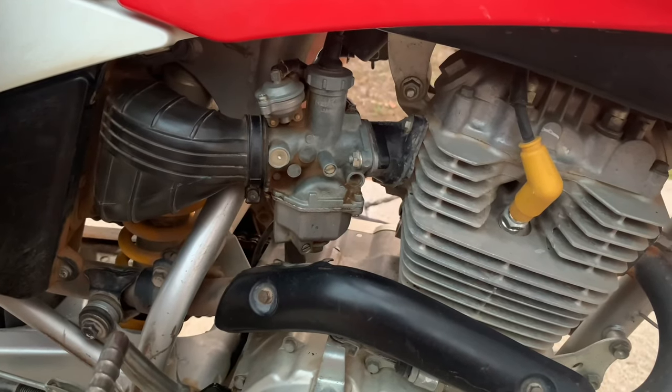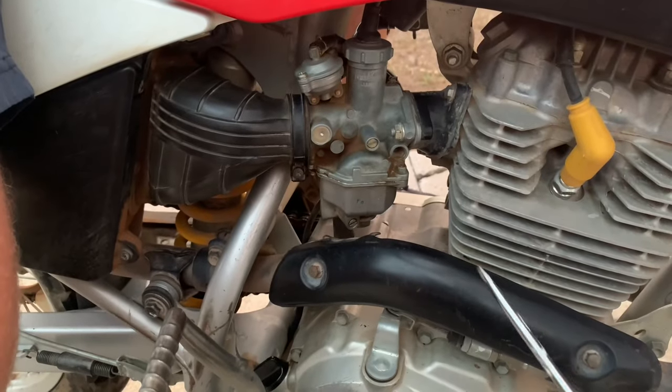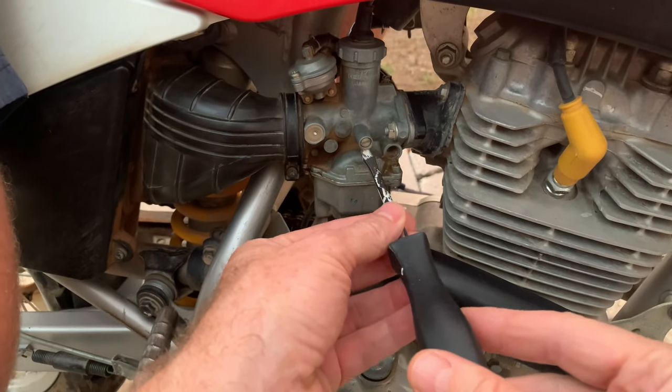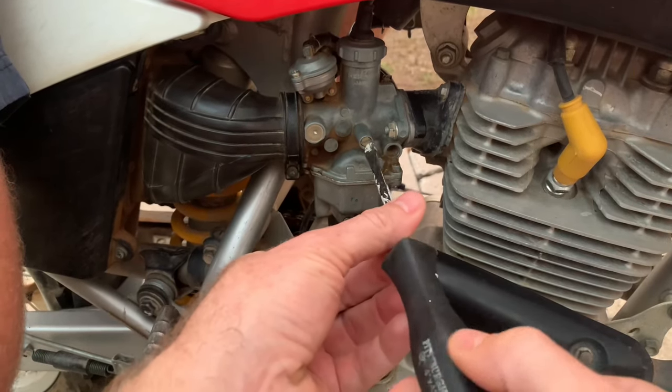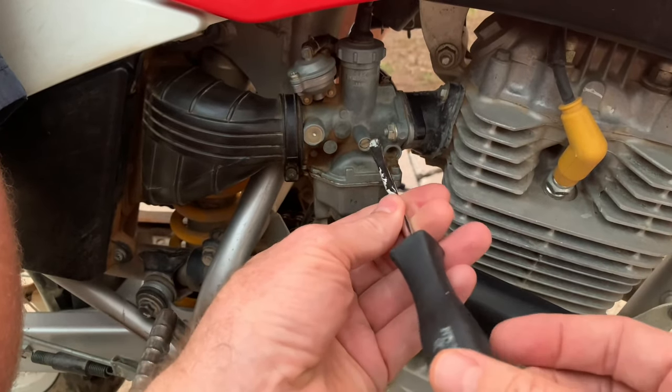Here's how to set the idle on a dirt bike. This is a Honda CRF150F. A lot of these bikes will have this keyed carb or something similar, and it's got a screw right on the side. If you turn it clockwise, it increases your idle speed, and if you turn it counterclockwise, it'll decrease your idle speed.